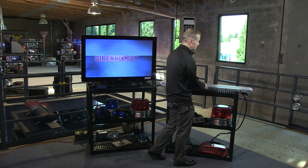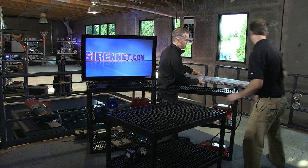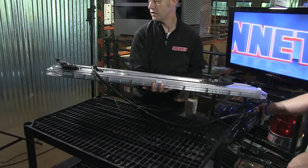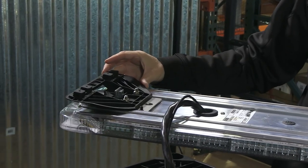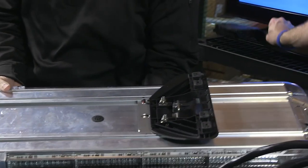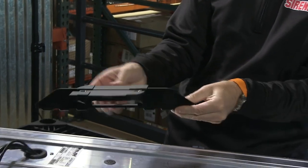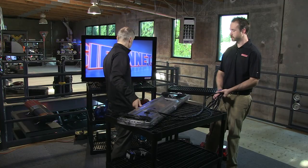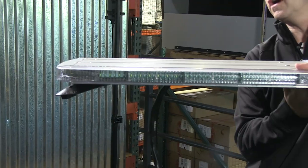Chris is going to give me a hand moving this light bar off the stand and onto the table. Now, one of the things about the bar I mentioned earlier — if I turn it upside down — the feet are actually a lower profile than the standard Whelan feet found on the Freedom bar and the Liberty light bar. You can see here, this is the standard foot, and this is the new lower profile foot available with this particular light bar. If I flip it over, you can see the low profile aspect of that foot.